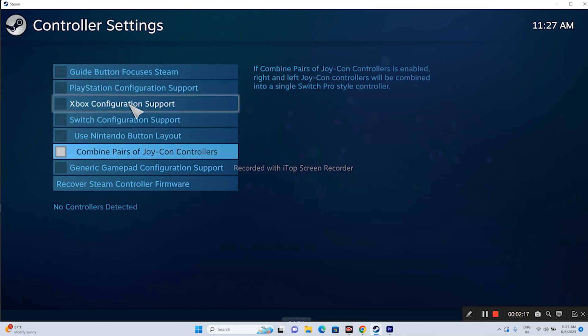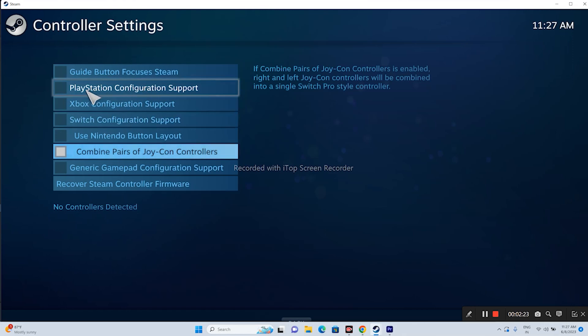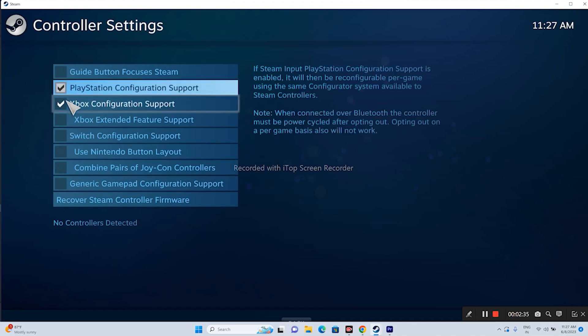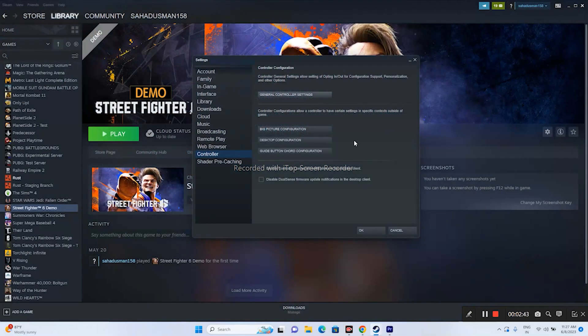In General Controller Settings, select the appropriate option for your controller. If you are playing with an Xbox controller, select 'Xbox Configuration Support.' If you are playing with a PlayStation controller, select 'PlayStation Configuration Support.' Uncheck everything else, select your respective controller configuration, then close and try launching the game.